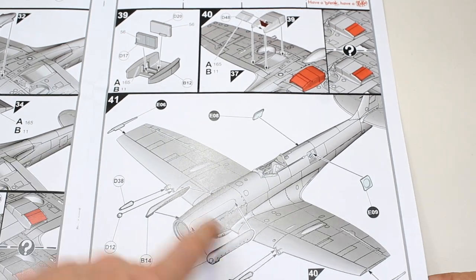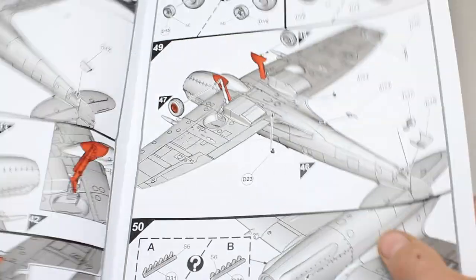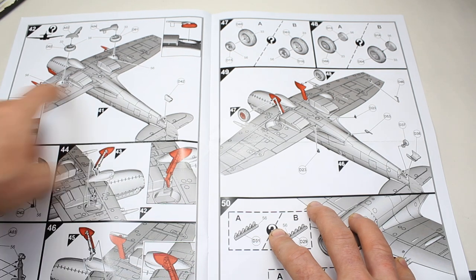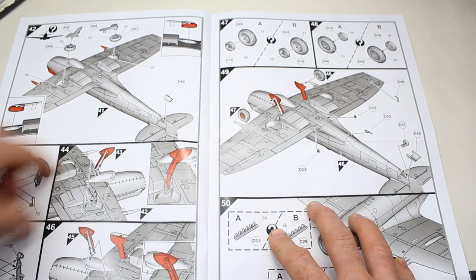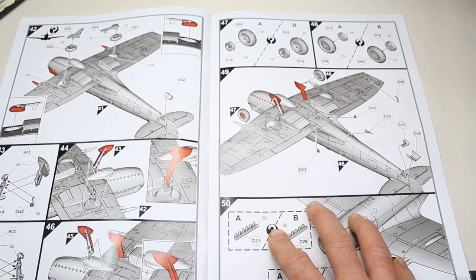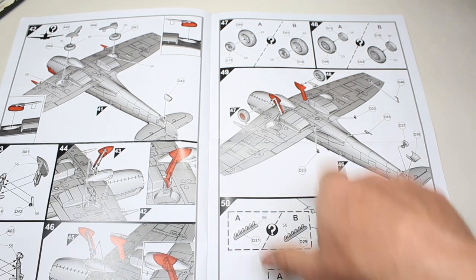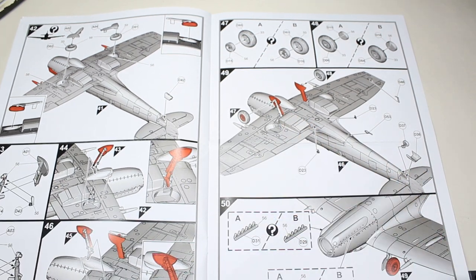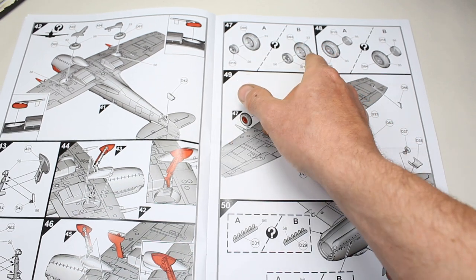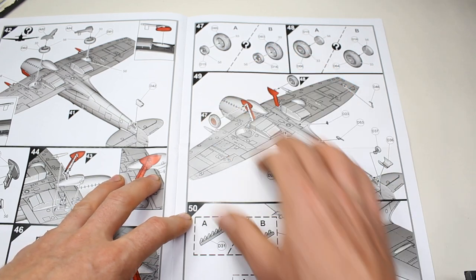Then as we go on, we've got a few more parts that go on to just start to bring the build together, a few final details. Then we're on to the undercarriage — as with most Airfix aircraft, you've got the option of wheels up or wheels down. Running through here, that shows you how to have the aircraft in flight. Failing that, we go on through with attaching the undercarriage. Nice to see one-piece wheels here, so that will eliminate the join or seam around the tyre detail.